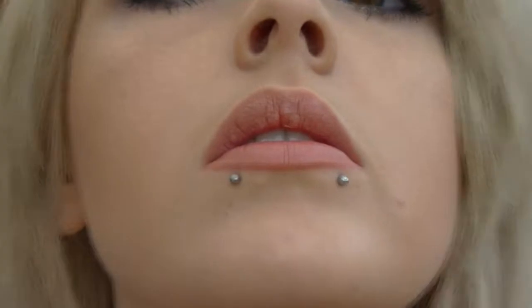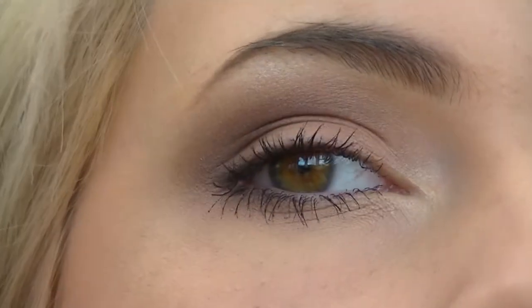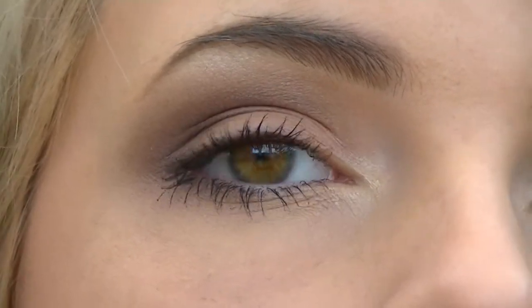So this is the makeup look — nude lips and a pinky red eye makeup look. Now I'm going to get onto the hair.